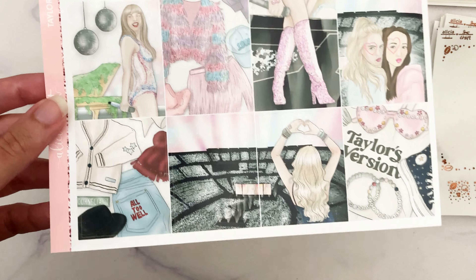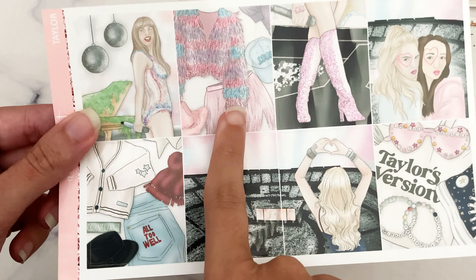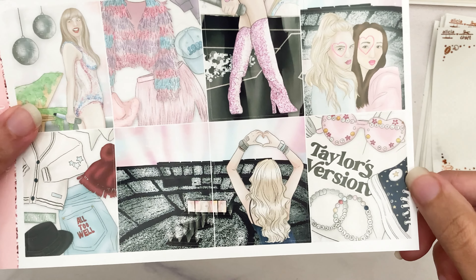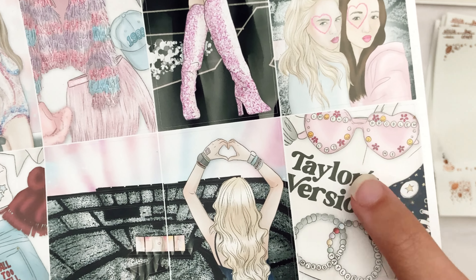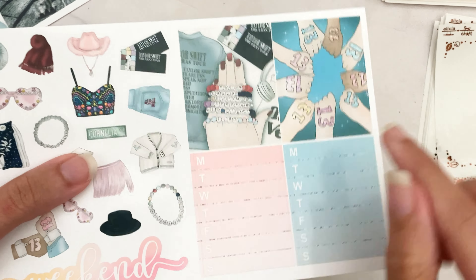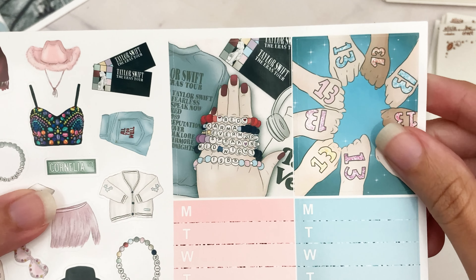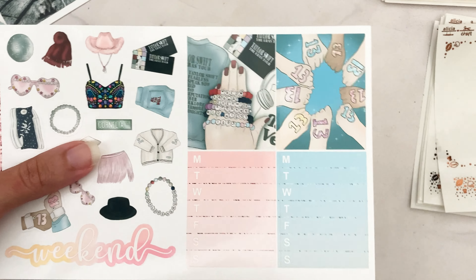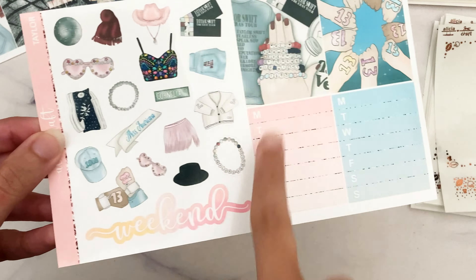We have a few flat lays — there aren't really any upright boxes that aren't people, since there weren't enough upright items. We've got clothing flat lays, and I tried to keep the color schemes so they'd go together, including one with a bag, friendship bracelets, and little glasses that say 'I'm the problem, it's me.' For the second page we have two additional full boxes — one is a flat lay with a hand wearing friendship bracelets with album names, and one is hands with 13 painted on them.